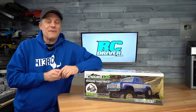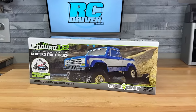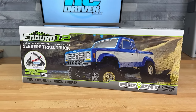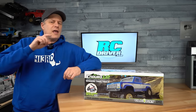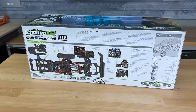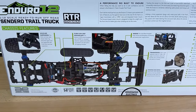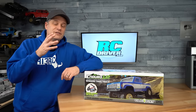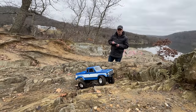There were a bunch of people that were wrong about Element RC's new Enduro 12. When they made the announcement about this rig, everybody said it's just a rebadged Team Associated CR12 with a new body, and that isn't exactly the case. There are actually 17 new parts on this car, making it quite different from the CR12. In this video I'm going to show you all the stuff that's new on it and tell you about everything that comes in the box.